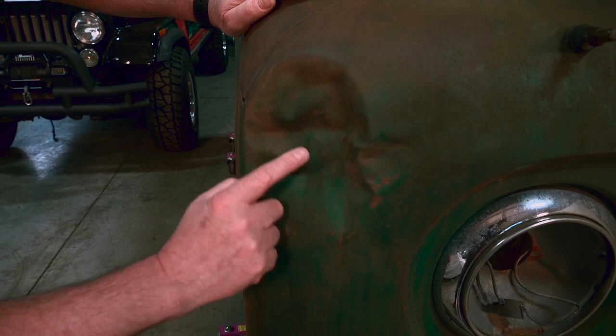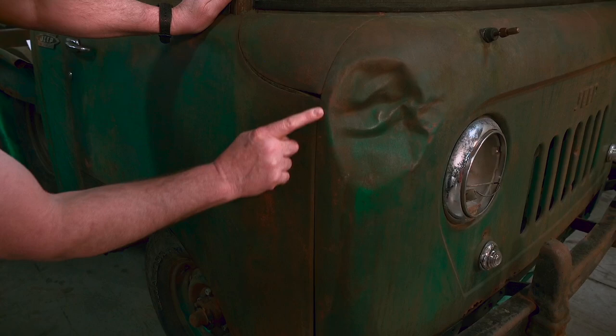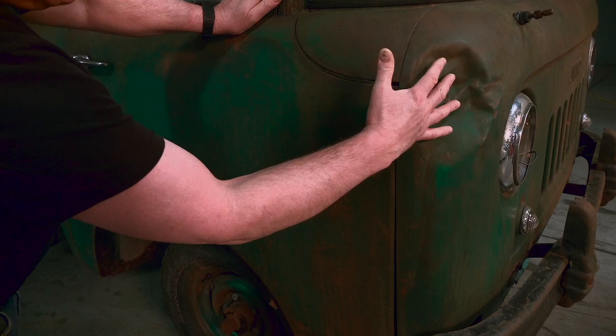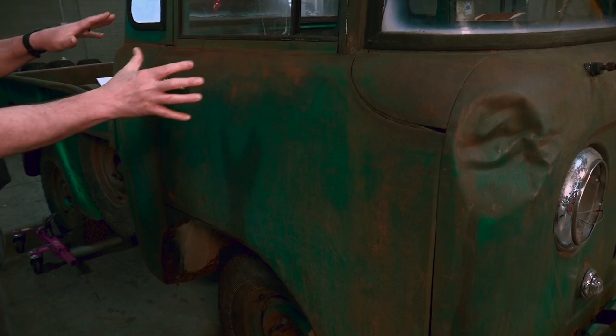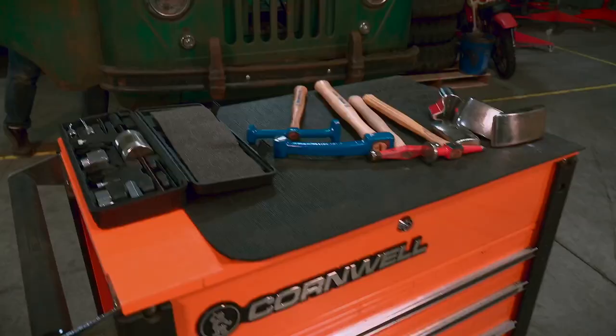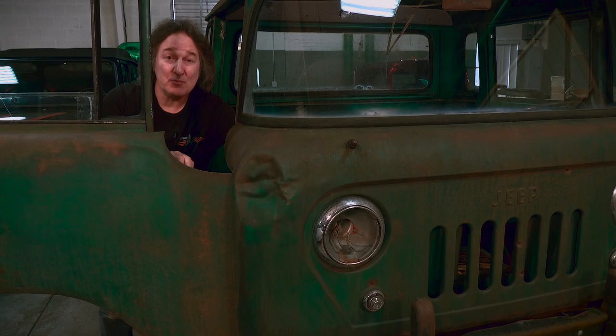We know what happened, we know how it happened, and we know how to fix it. My main intention at first will be around the perimeter of the damage. We're going to get the headlight off to give us room to work and get busy.